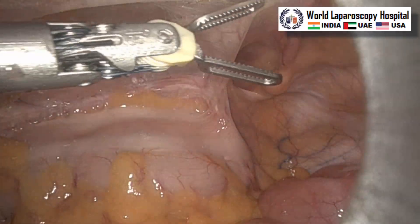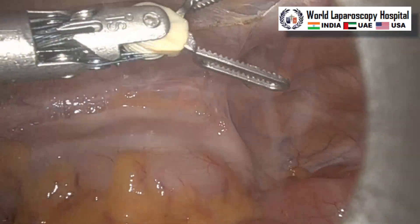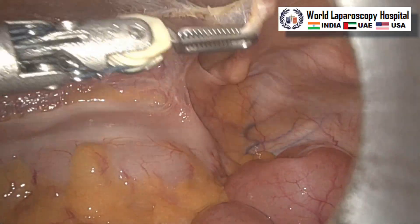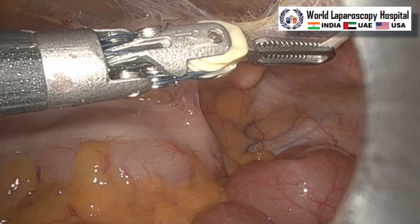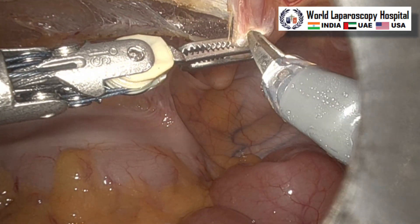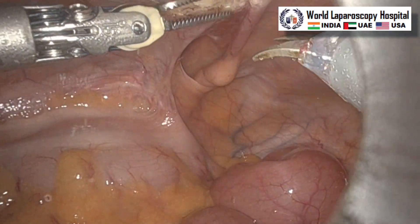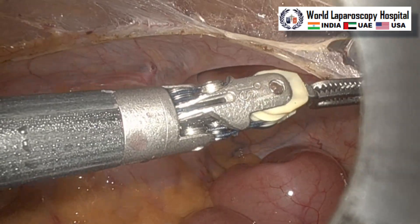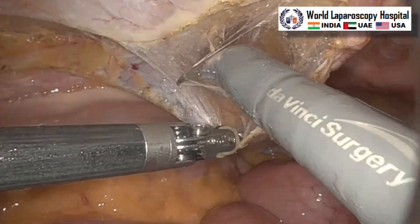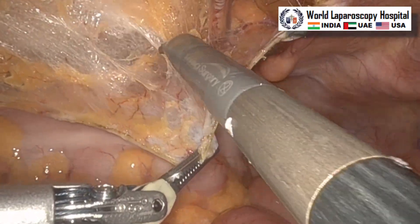The peritoneal incision is carried out and it is reaching up to the medial umbilical ligament. Robotic hernia surgery has many advantages over laparoscopy, and one of the biggest advantages is the complete 3D vision and motion scaling. We can see the incision is complete up to the medial umbilical ligament.